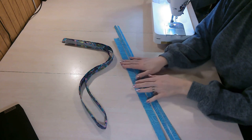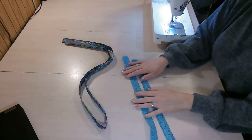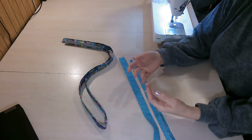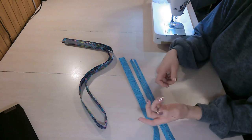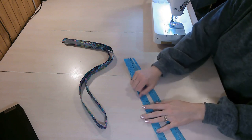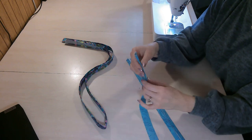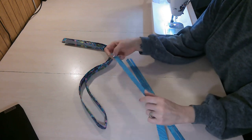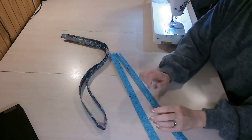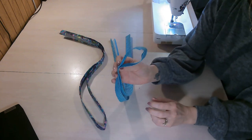A tip I'd like to share: when pressing straps, I like to spritz them a little. If you use steam with your iron that works too — I just use a water bottle. I spritz to get them slightly damp, then as I iron and press it dries, giving a nice crisp press on the edges. Anything I'm pressing — handles, straps, strap connectors — I'll spray a little to get that nice crispness.